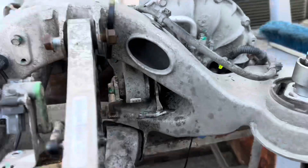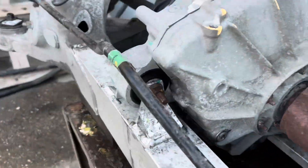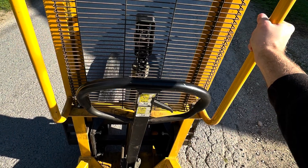After that you can remove the half shaft. There are three lifting points.